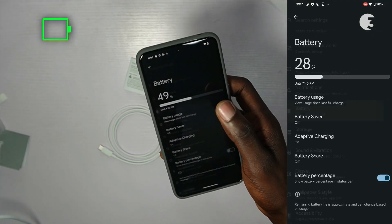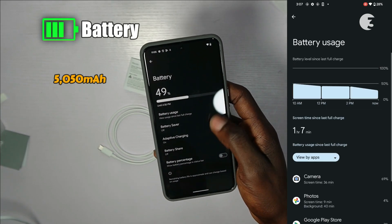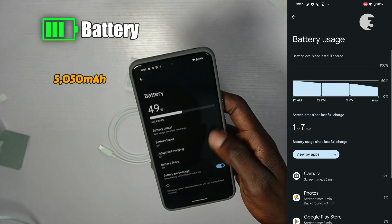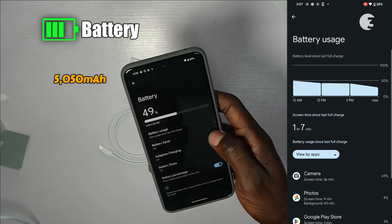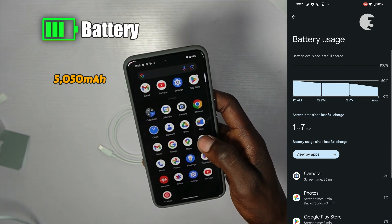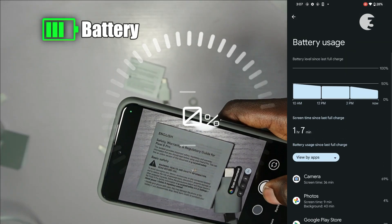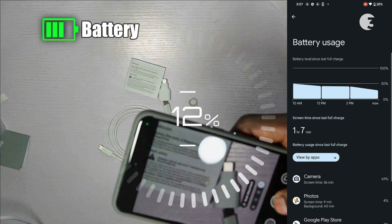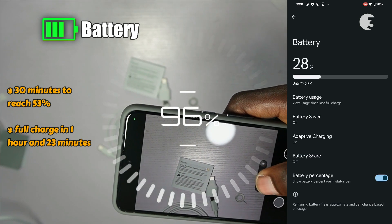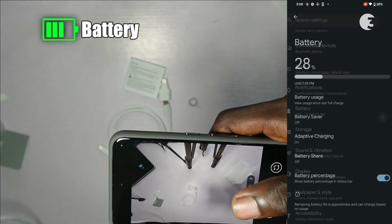Moving on to the powerhouse of the device — the battery. The Pixel 8 Pro is equipped with a robust 5,050mAh battery, ensuring it's not just a sprinter but also a marathon runner. It is rated to have a decent 24-hour battery life and an impressive 72 hours with extreme battery saver on. Charging is a breeze with the 30W charger, taking just 30 minutes to reach 53%, and a full charge in 1 hour 23 minutes. Wireless charging is also fully supported.